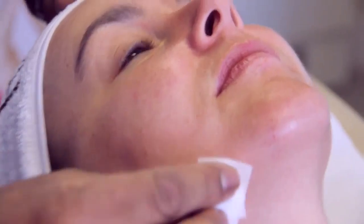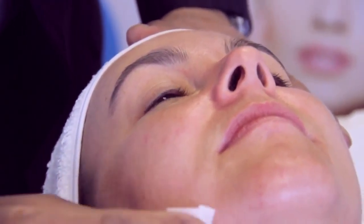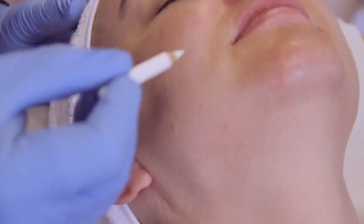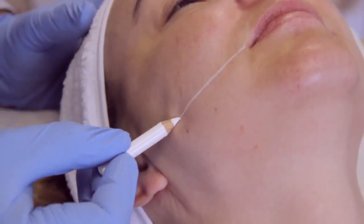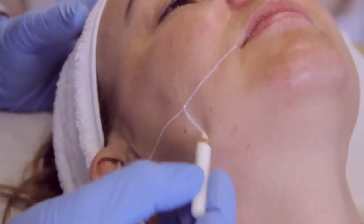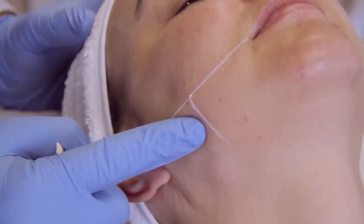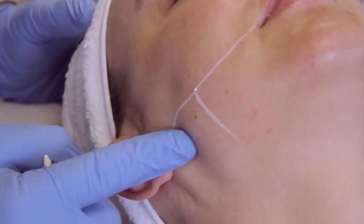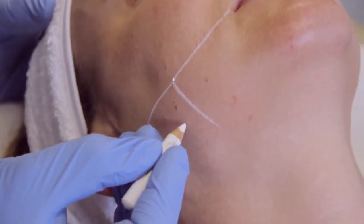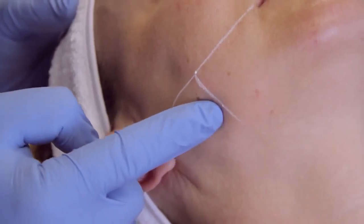The first part of the procedure is to cleanse the area with an alcohol wipe to disinfect and remove any bacteria or debris. I'm just going to mark the area — drawing a line from the inside of the mouth all the way to the ear, and that's my safe zone. I'm palpating the bulk of the muscle, and that's what I'm going to be injecting. Normally three injection points where the muscle is at its bulkiest.